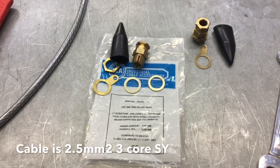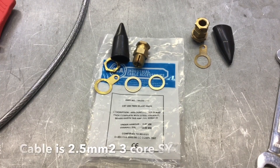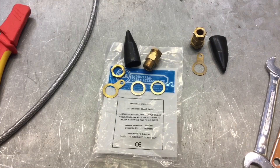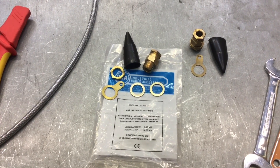Today we're going to be using a CXT20S for small gland for our SY flex. The gland pack comprises four brass rings, two brass lock nuts, two gland bodies with gland nuts, two shrouds, and two earthing rings.